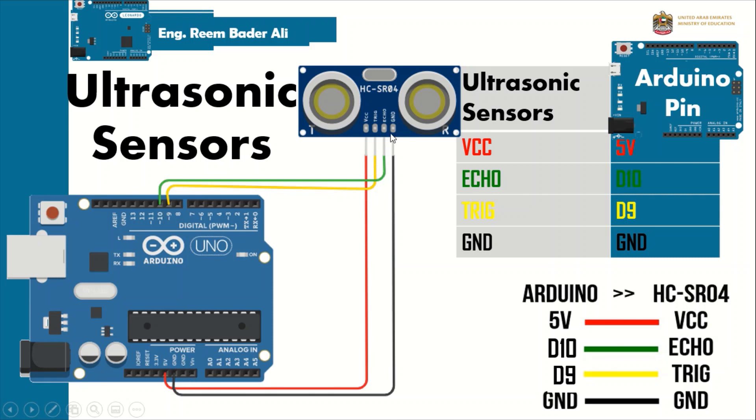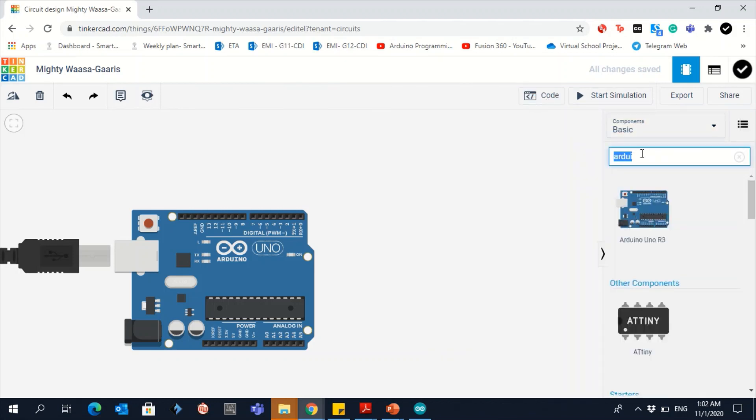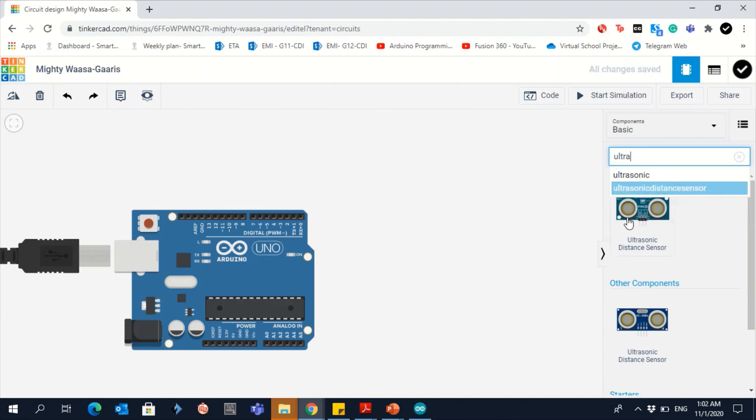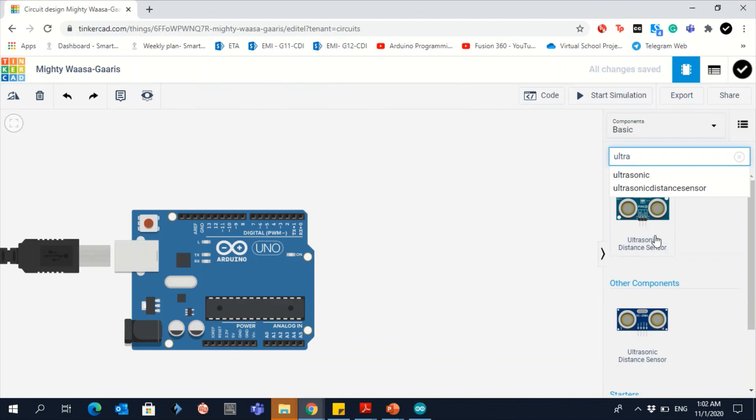Let's do the connection in Tinkercad. Close the code panel and search for 'ultra' — you will see two types of ultrasonic sensors. In this project we will use the one with four pins. Drag it onto the workspace.